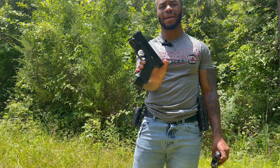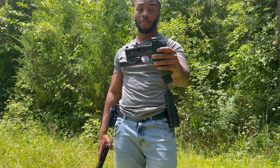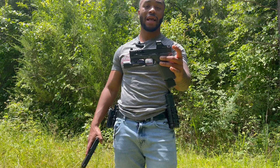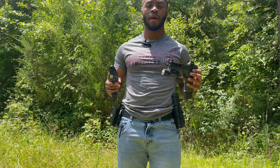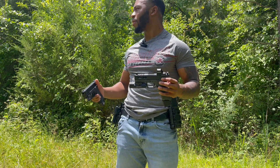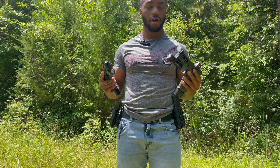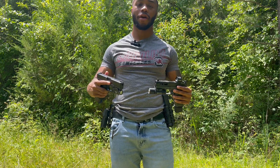This Glock 19 is one of my EDCs so I kept it real simple. This is my first time running the PSA Dagger today, and if it performs like I want, this is gonna be my new bedside gun — it's basically like a Glock 45. We're putting these two head to head. The target out there is about a headshot-size target at roughly 15 yards. We're gonna start off with the Glock 19 — I got hollow points in there right now, I'm gonna change out the magazines.